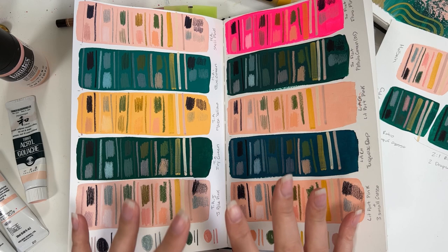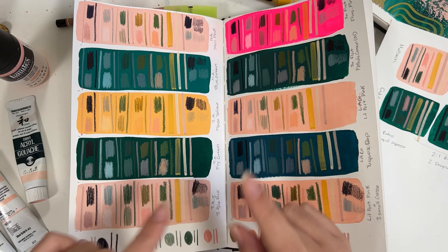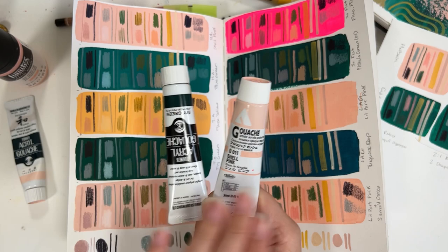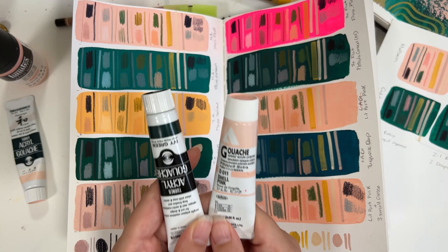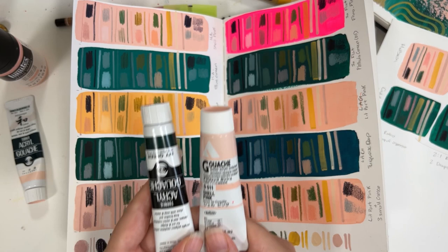Now I know the differences between these gouaches — and I'm going to treat them as two separate categories. I would consider the Holbein and Turner to be what I'd call traditional acrylic gouache. As a brand, they perform the same even though they're different. You add a little bit of paint to your palette, add some water, and you can get beautiful opaque and transparent, watered-down textures and beautiful looks. Basically, these two are solid choices you can use for a really long time and they'll create beautiful paintings.